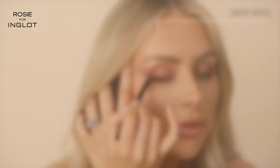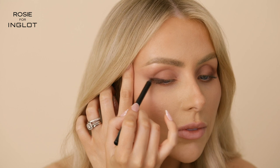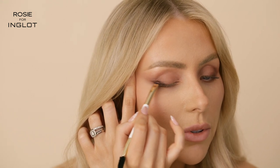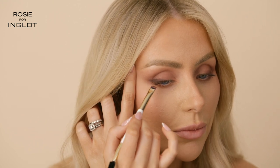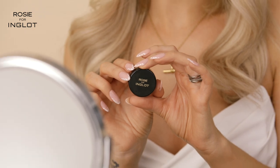Next I'm going to go in with Deep Spice kohl pencil just to darken up my eye. If you're not used to gel liner and want something a little bit easier to use, this is a great one because it's super blendable. I'm going to blend that out as well to soften the line using one of my double-ended brushes. I'm also going to take the liner and add it to my waterline to add a little pop — it really brings out the colour of your eyes. Then I'm taking our Chestnut Gaze gel liner on my inner waterline just to sharpen it up slightly.